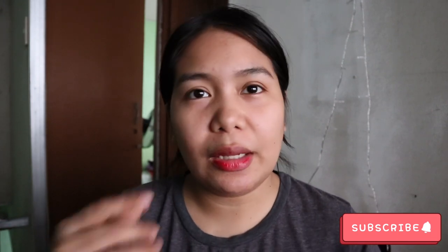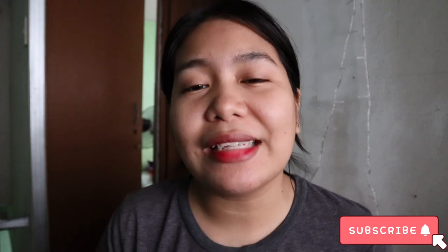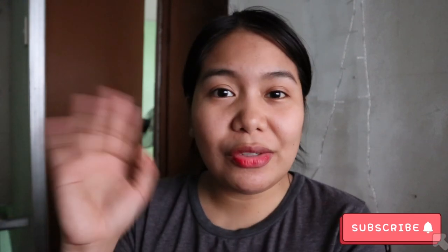But now it's gotten a bit cloudy. So that's my video for today, mga moushies. If you are interested, don't forget to subscribe to my channel and click the bell button so you're always updated on my next video. Bye mga moushies!